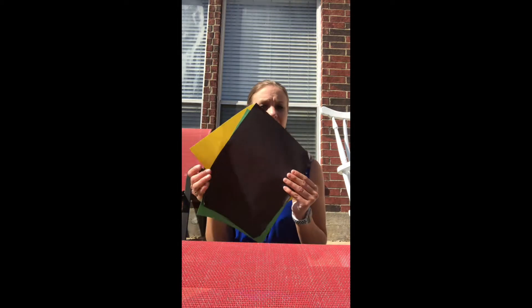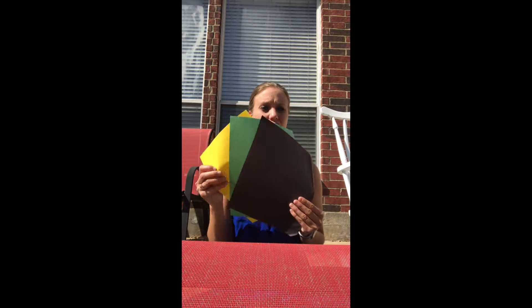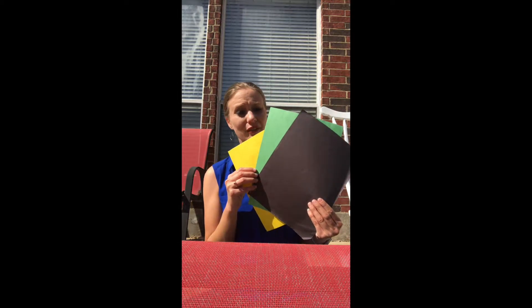What I have are three sheets of paper — any color. The kids can pick what color they want, or you can have some pre-selected paper.